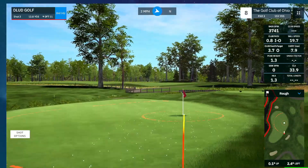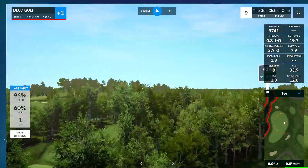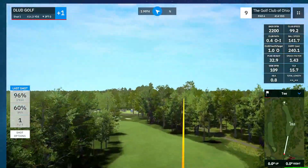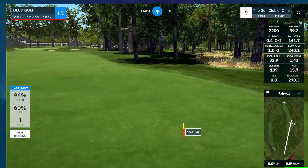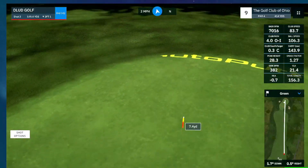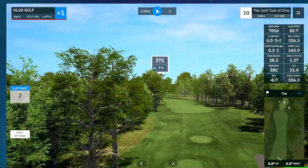A little right, and a chip. Over to 9 — we end the front 9 on a par 4, 415 yards. I am playing the blues here. That was a good drive, 150 remaining. Good drive and a good second. Ending the front 9 at plus 1.